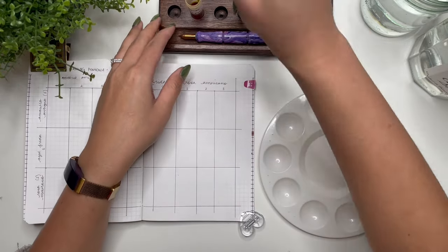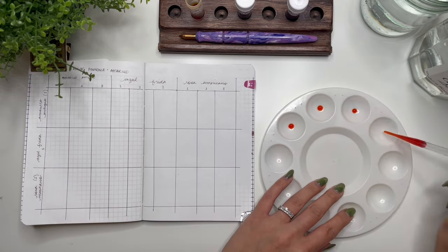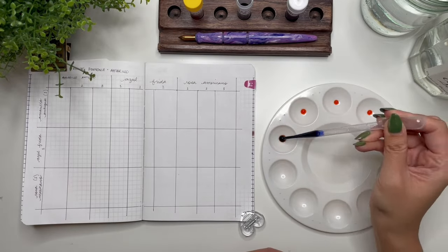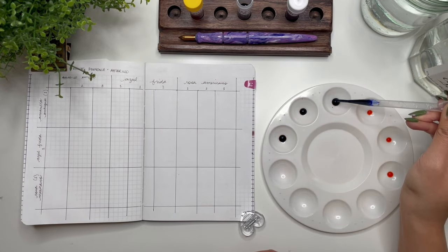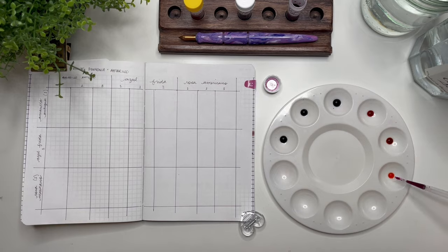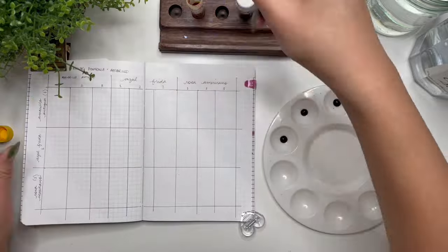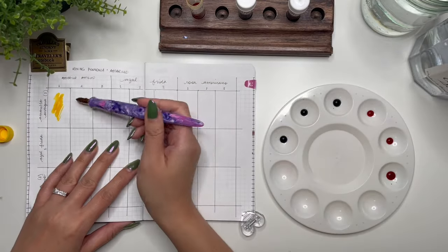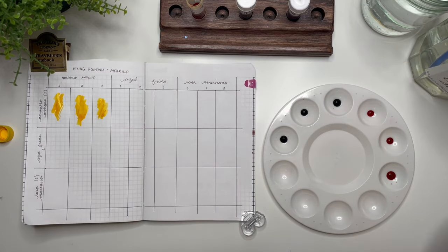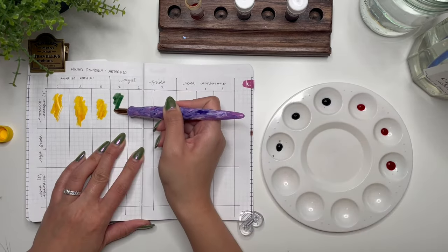The first thing I'm going to do with Amarillo Antigua is place one drop in each of six wells. The first three will get one drop, two drops, then three drops of Azul Frida, and then I'm going to do the same with Rosa Mexicano — one drop, two drops, then three drops. Then I'm mixing it with my River City Penco nib holder which has my Kakamori brass dip pen. I love this nib and nib holder — just really mixing it in.